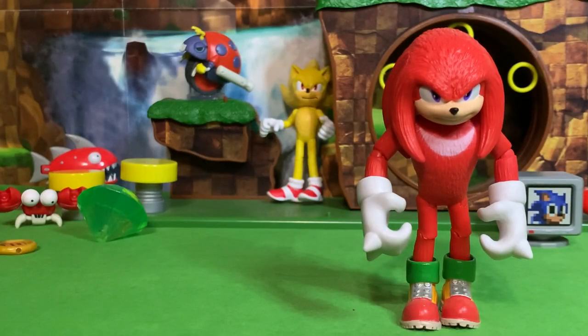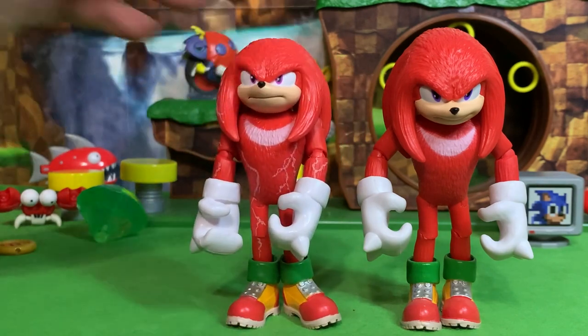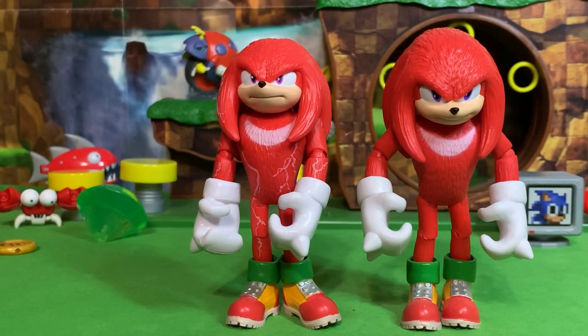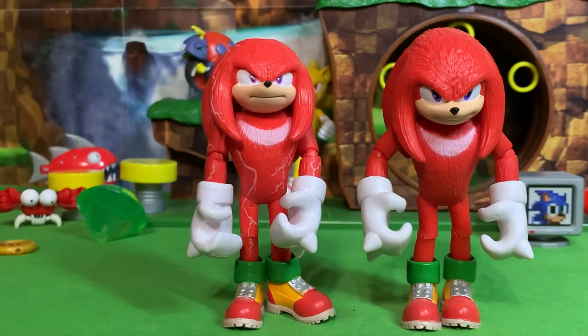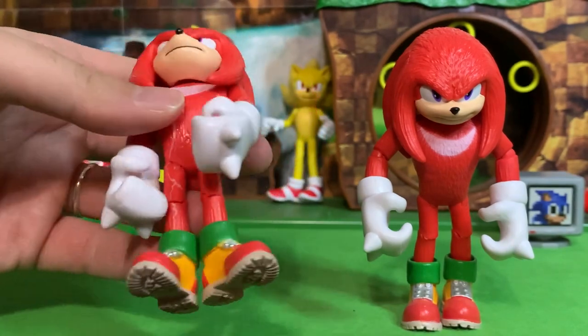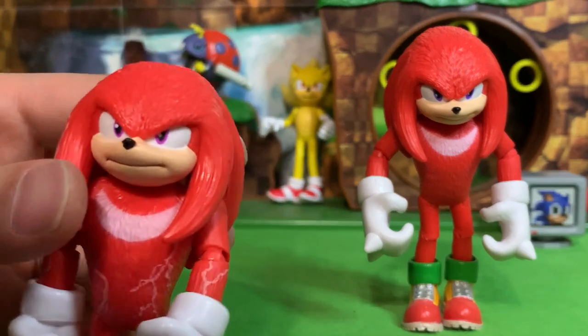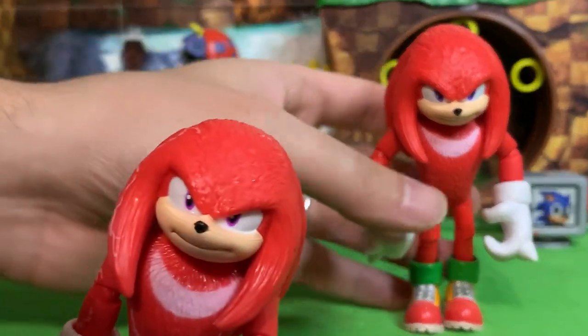Here's Wave 1 Knuckles and here is Wave 2 Knuckles, and it does not take a rocket scientist to realize that it is the exact same figure. The only difference is a redeco with little lightning bolts painted all over his body, and also the eyes — let's get a little close-up here.